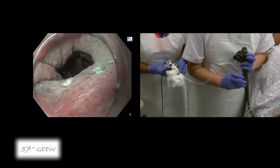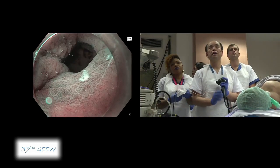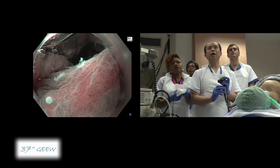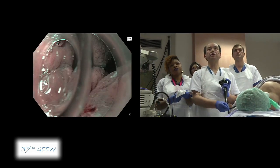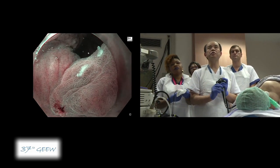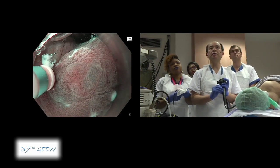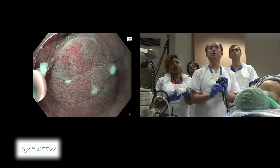Professor Yagi, what kind of settings do you use for marking the lesion? This is the Olympus ESG-300, and currently I am using soft coagulation, effect 3, 80 watts. This is very good for marking.